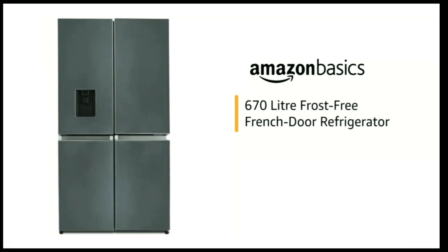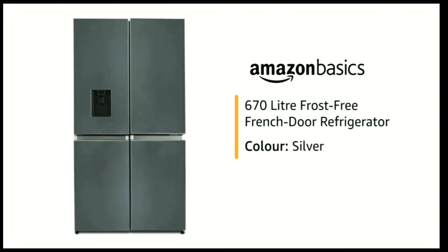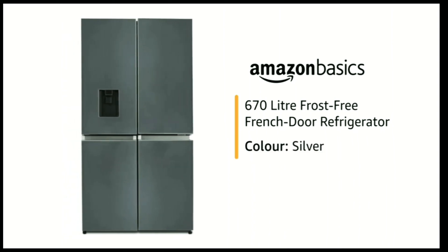Presenting Amazon Basics 670 Litre Frost Free French Door Refrigerator in Silver Colour, suitable for a family of 7 or more members.